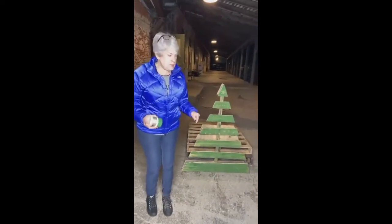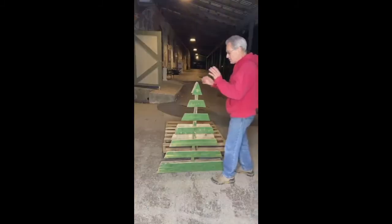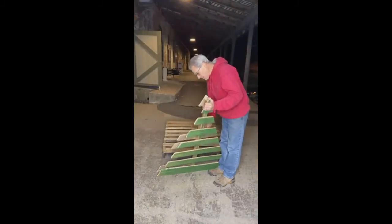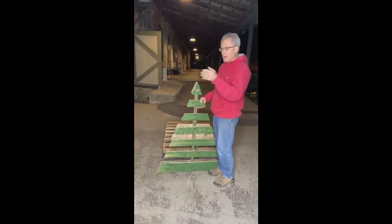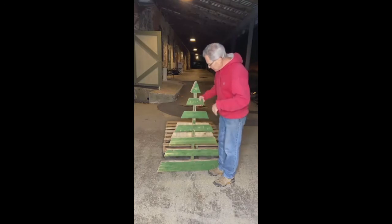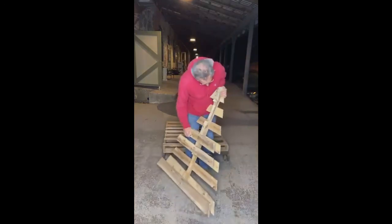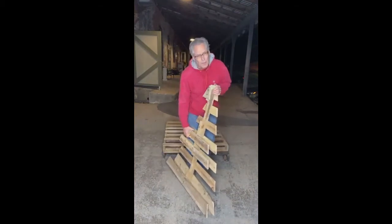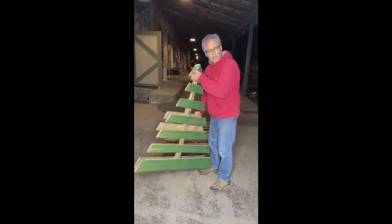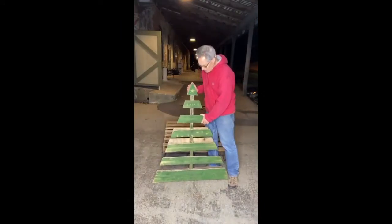So Kevin and I are going to switch places and he's going to show you how to do this. This is a standard pallet. I'll give you a little bit of a background on pallets. A lot of them are made of hardwood - oak is a popular one because it doesn't rot. They use them and it's very solid, so the pallets will last for a long time.